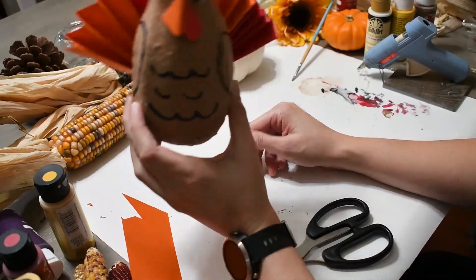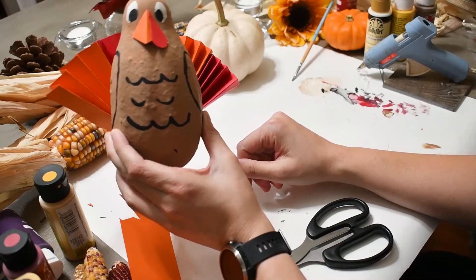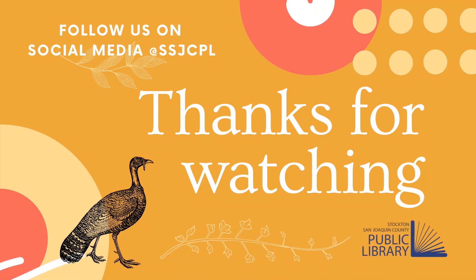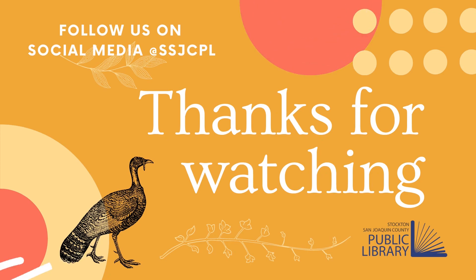And there you have it — we have a nice, very simple, very easy to make turkey gourd. Definitely gorgeous. Thanks for watching. This was part one of gorgeous turkeys, so if you enjoyed this video and want to try another more elaborate turkey, stay tuned for part two where we'll show you another way of making a gourd turkey.